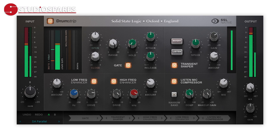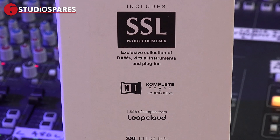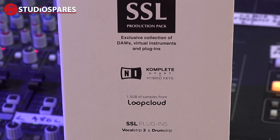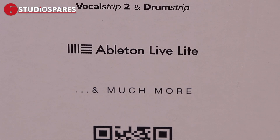As if that wasn't enough, you also get the SSL Drumstrip and Vocalstrip 2 plugins included with the SSL12, along with what they call the SSL Production Pack, which includes goodies from Native Instruments, Loop Cloud, Ableton, and much more, as it says on the box.